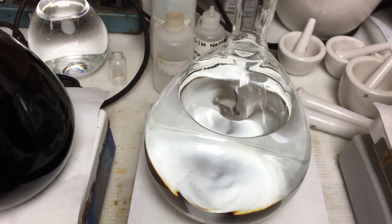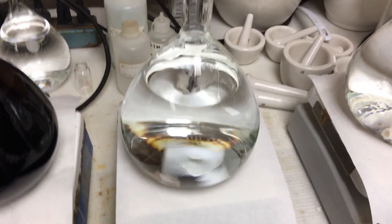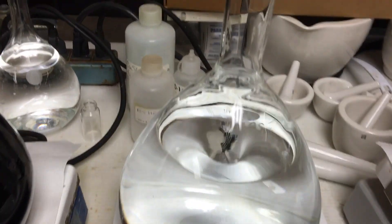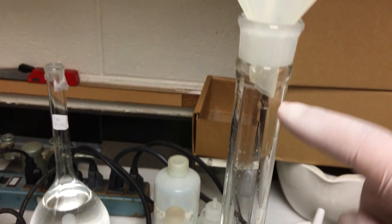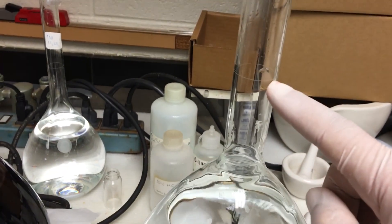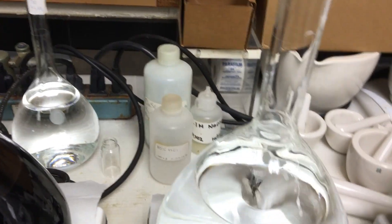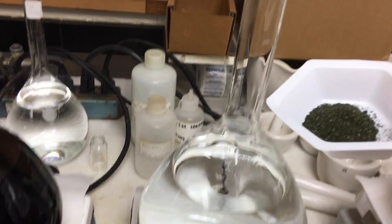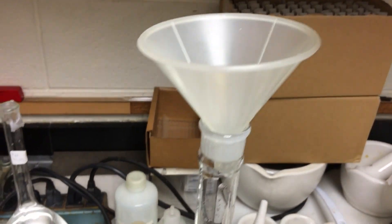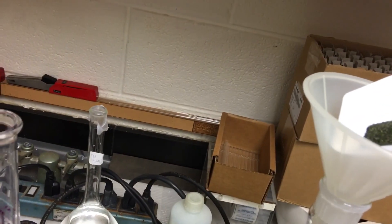This is the 2-liter volumetric flask — I've already started filling it. Make sure when you volume up, you fill all the way to the line right here. You need to QS — quantity sufficient — up to the 2-liter mark. So here we go with the 6.322 grams.